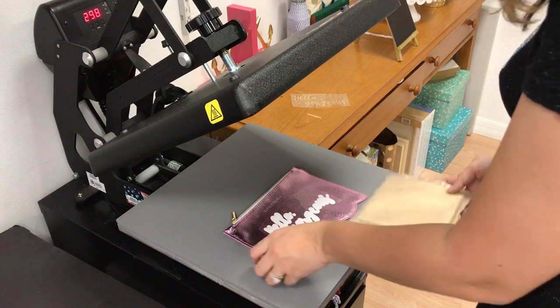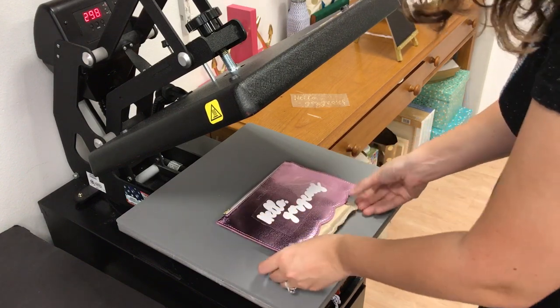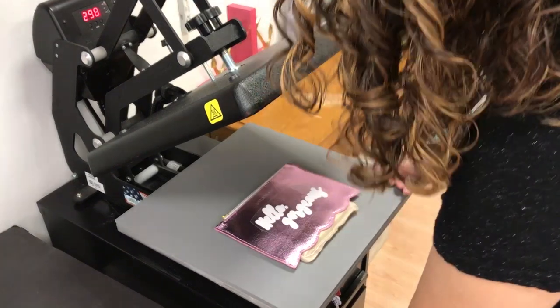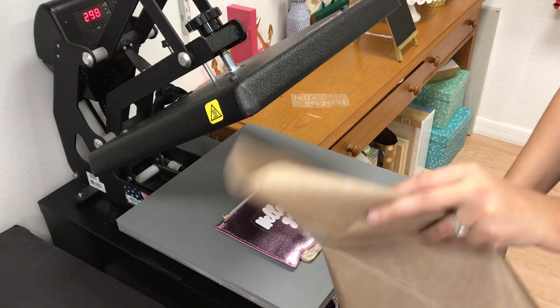Now because I have the zipper here, I'm going to need to raise this a little bit. So we're going to raise it up, and I'm going to do quick presses just to see if it will stick, and I'm definitely going to use my cover sheet so I don't damage my top plate.